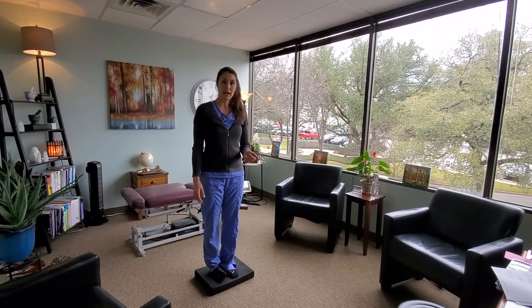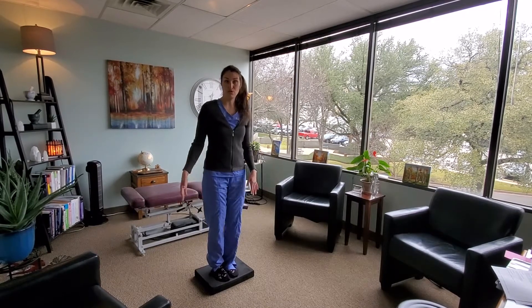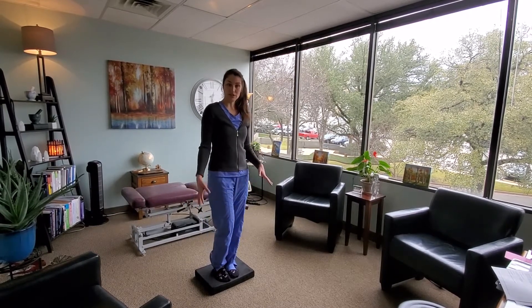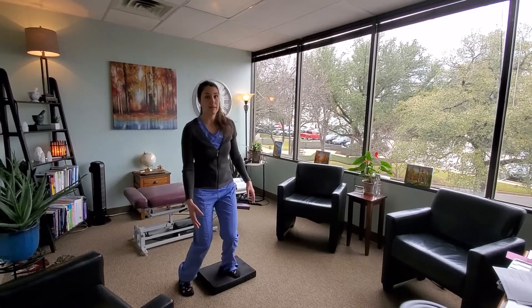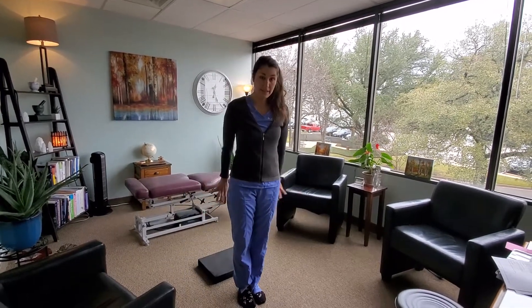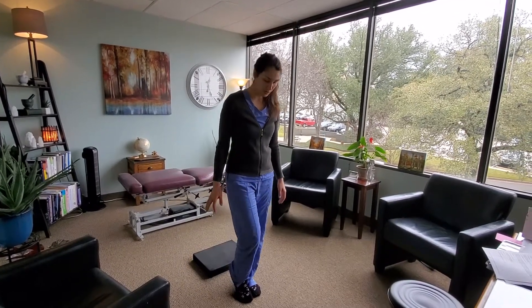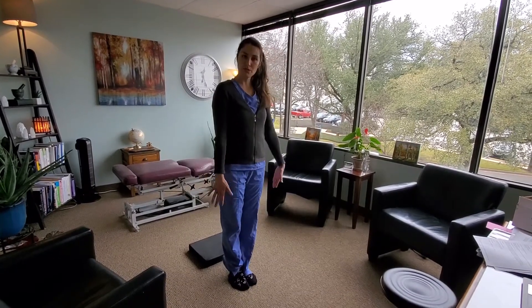It's best if you have somebody watching you to make sure that if you do sway too much or fall over, they can help catch you. If you do feel yourself sway, just go ahead and step off and get more comfortable. If that's too difficult and you have sway in each different direction and it's just not working to measure and analyze, then you can do it on solid ground.